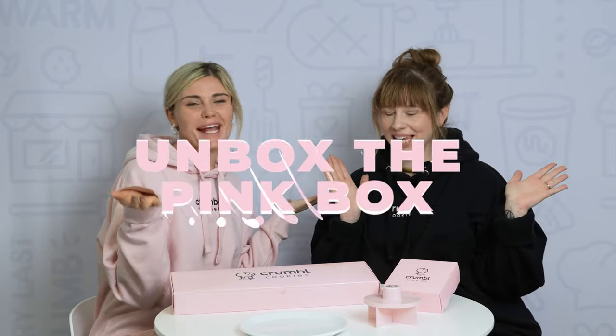Hello Crumble family, Brie Lynn and Chelsea here. Hi everybody, on another episode of Unbox the Pink Box.